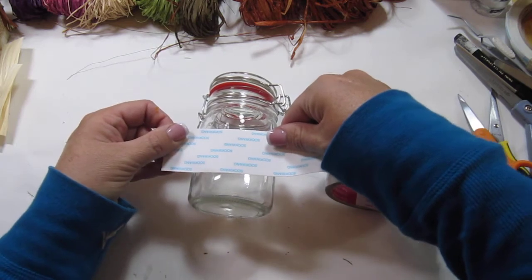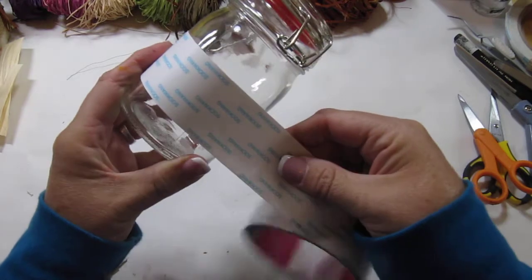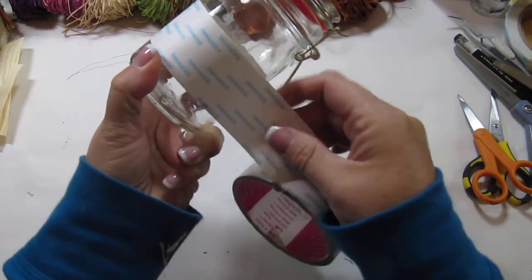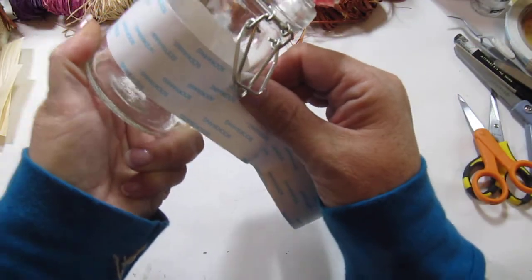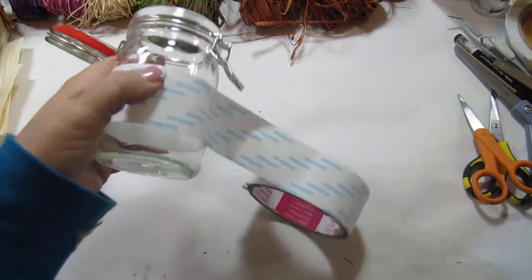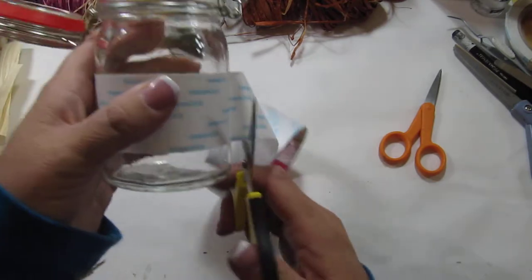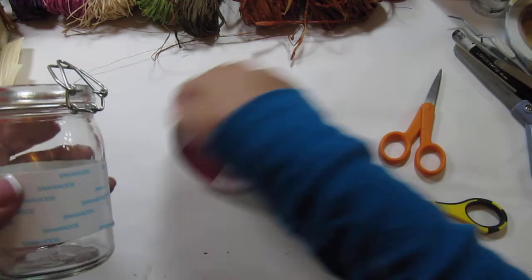So I'm going to put score tape in the middle of the jar and try to get it so that it goes around and ends up even. Grab my scissors and cut it. It doesn't have to be even because nobody's going to see it.